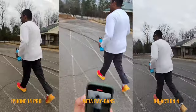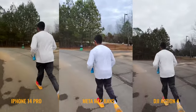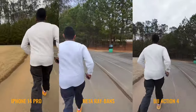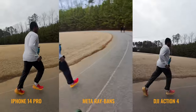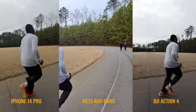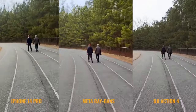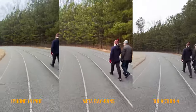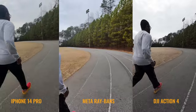Starting from the left is the iPhone 14 Pro on action mode. In the middle are the Meta Ray-Bans — already I'm impressed with how stable it is, though it is tricky to know what's in frame since you have to look forward to see where you're going. The right camera is my action cam, which is the most stable of course. I use it in almost all my videos, but it's literally about the same price as the glasses.